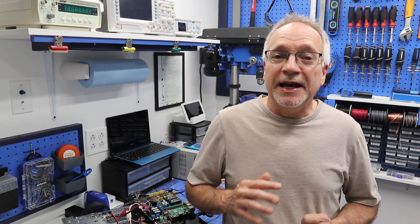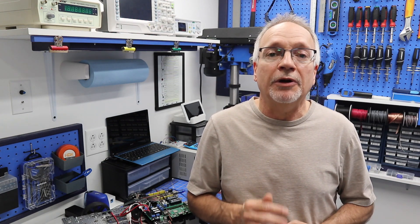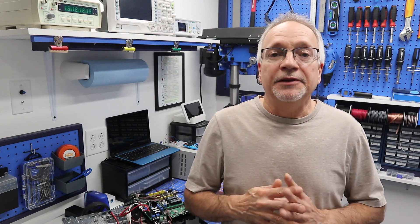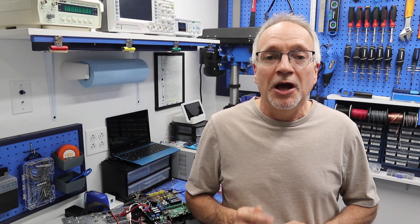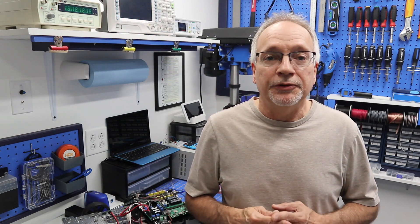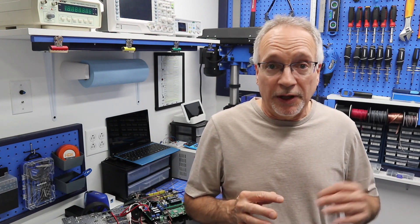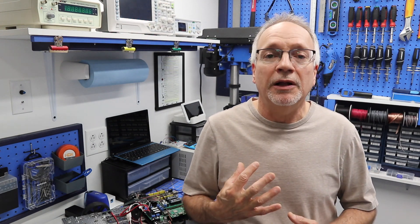Now the big announcement: I now have a forum here at the DroneBot Workshop. Some of you already know about this because you subscribe to my newsletter, but I've finally gone ahead and done it. Head to forum.dronebotworkshop.com — there's a link below the video as well. Now we can dialogue and communicate about DB1, and other people can start working on the project as well as me.